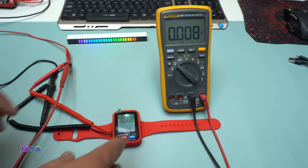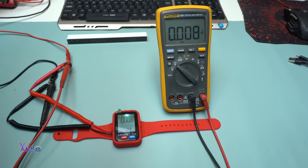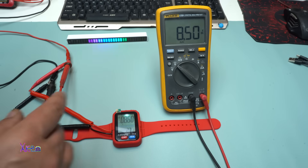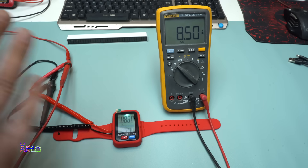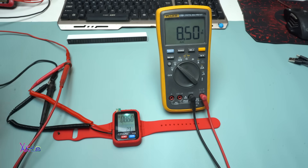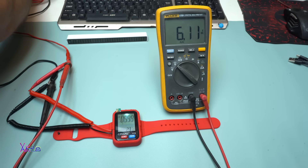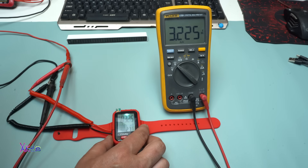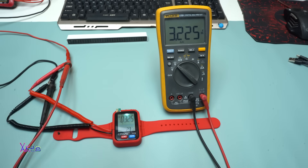Let's compare it to my Fluke multimeter. From my power supply I'll send 8.5 volts. On the Fluke we have 8.5 — that is correct. On the wristband CZ Dank K8 model: 8.6 volts — it's OK, not dramatic. Let's try 3.2 volts — 3.2 on the Fluke, and 3.25 on the wrist multimeter.